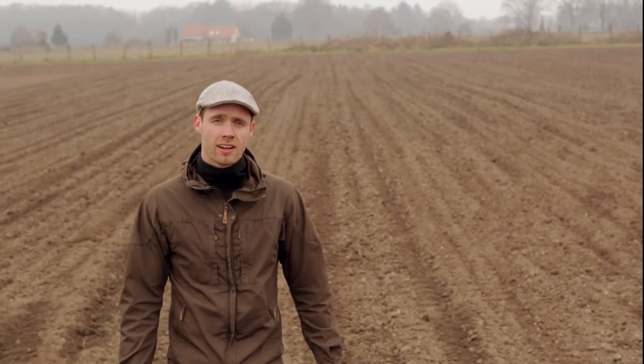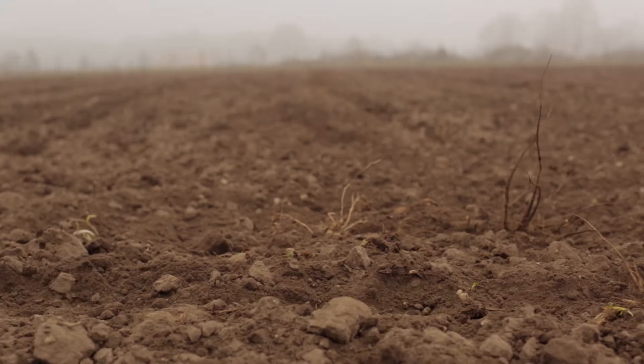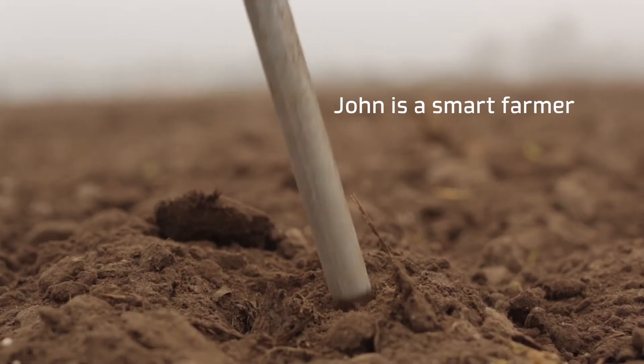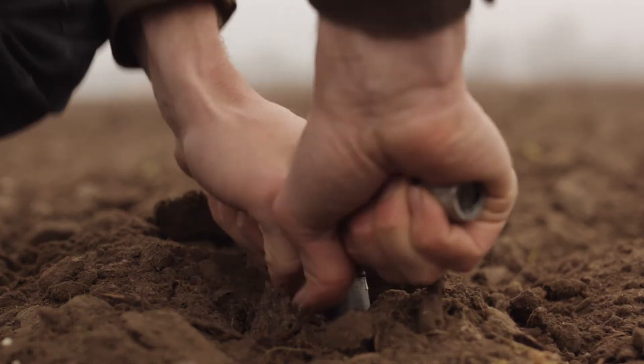This is John. Hi, I'm John. John is a smart farmer. He loves a good yield. That's why he needs to know more about his soil.